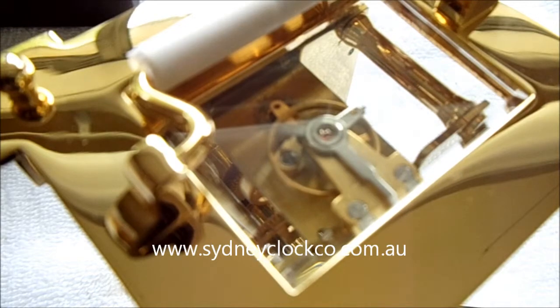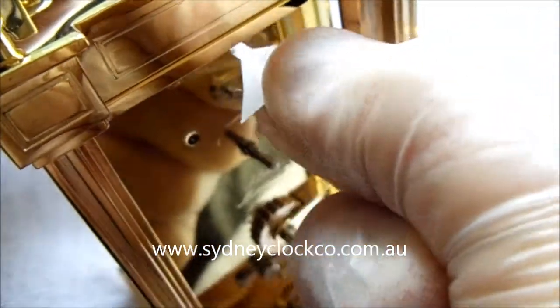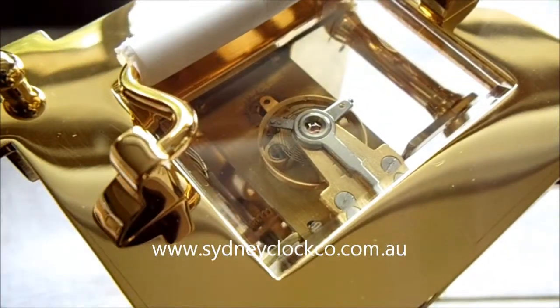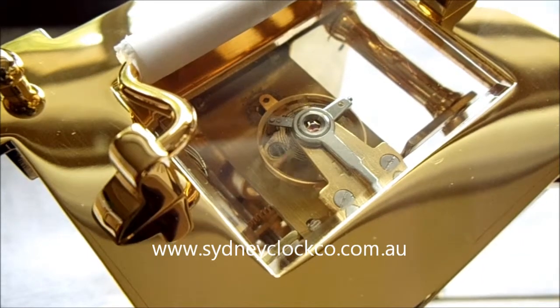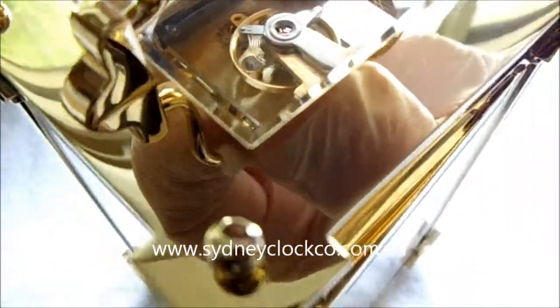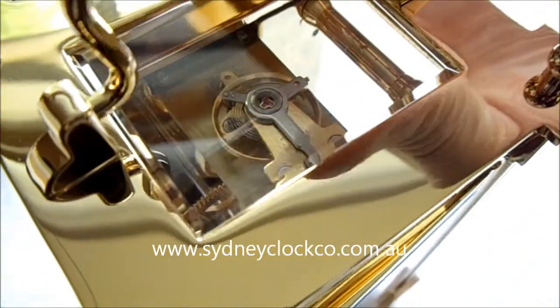To start the clock, if you look in the back there's a small piece of paper just at the top there. If you pull that out, it will release the little balance wheel and it will automatically start to tick. Sometimes if the clock has run down all the way, it may be necessary to pick it up by the top of the handle and give the clock a small turn just to get that little balance moving.